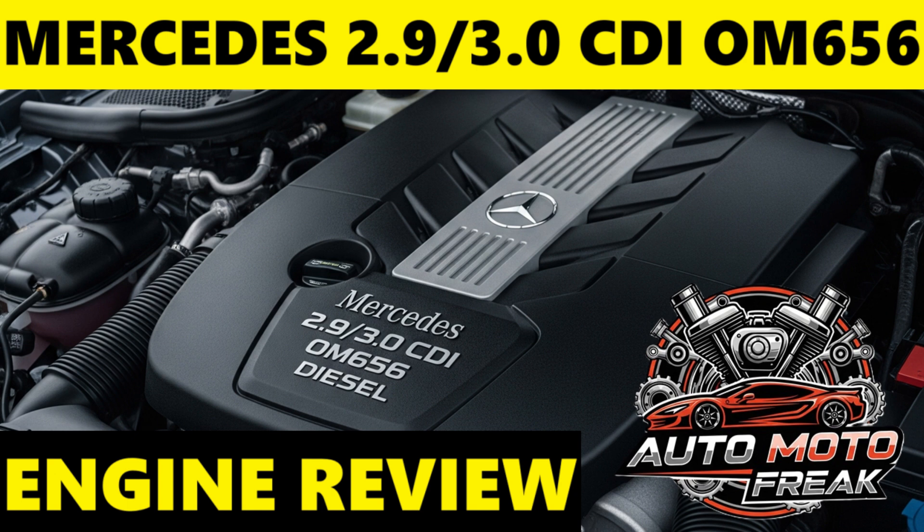The 450D variants feature later models with increased displacement — from 2,925 cm³ to 2,989 cm³ by increasing stroke — and with mild hybrid integration, power outputs reach around 270 kW (367 PS) and 750 Nm, making it one of the most powerful passenger car diesels globally.